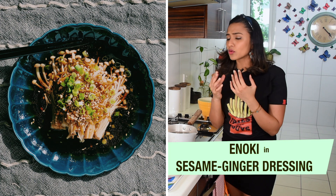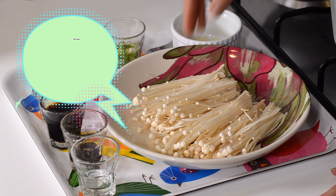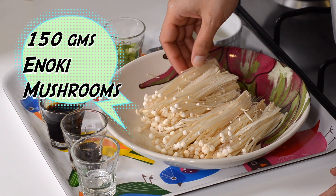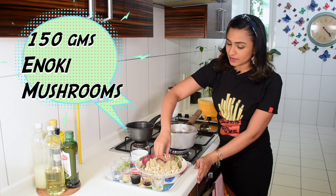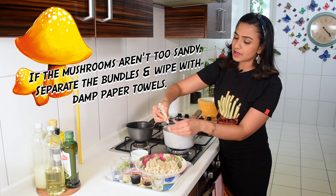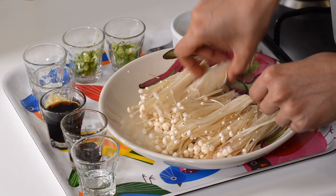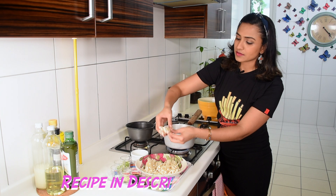We have 150 grams of enoki mushrooms — washed, drained, dried, and trimmed at the bottom. Most importantly, I've made little tiny bundles by breaking them apart so people can pick them up with chopsticks.